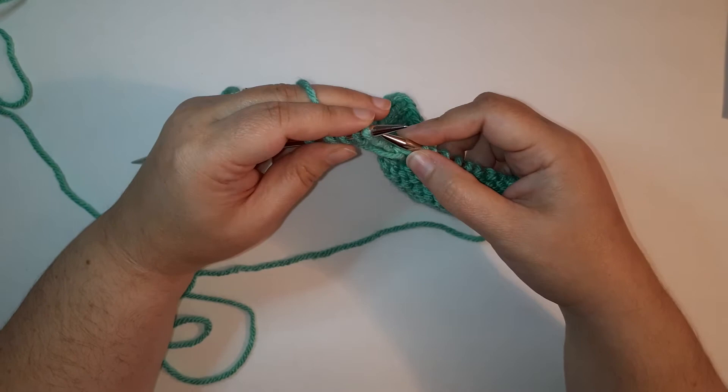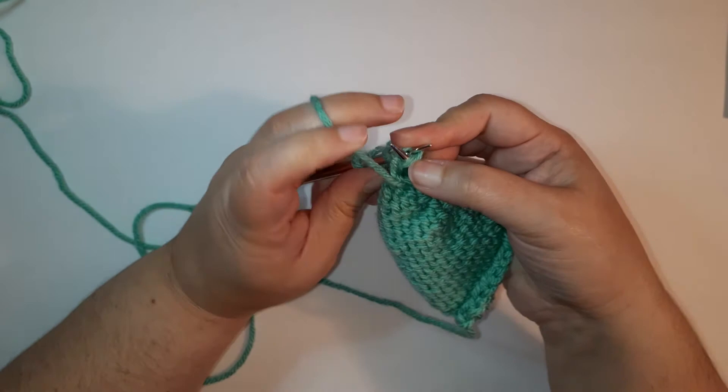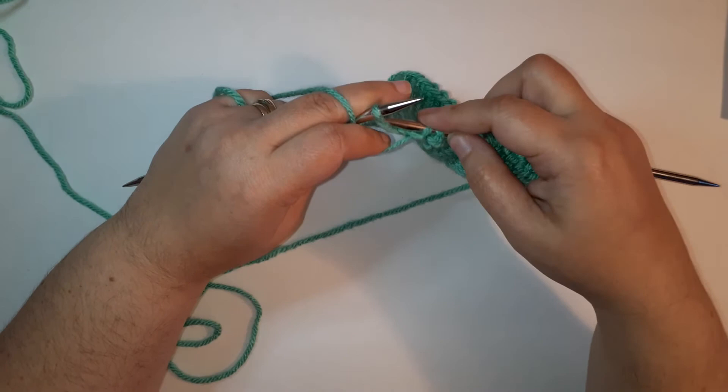It is possible to skip slipping those stitches and just purl them together through the back loop. What that does is it twists these stitches. Slipping them first and then purling through the back loops keeps them in the proper stitch mount. But if you don't care about that and just want to purl them together through the back loop to get a left-slanting decrease, you can certainly do that — just know that it will twist your stitches.